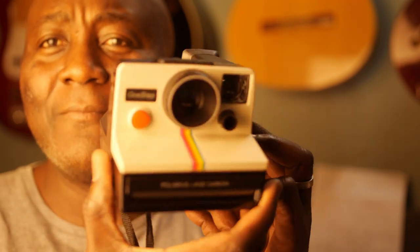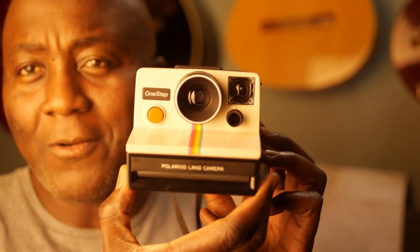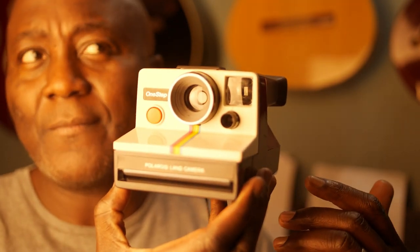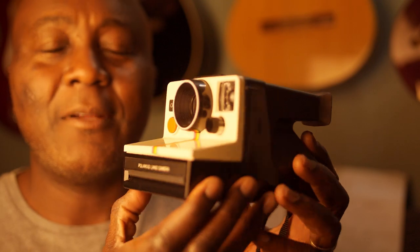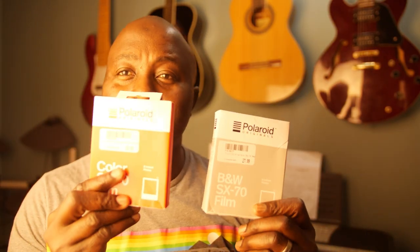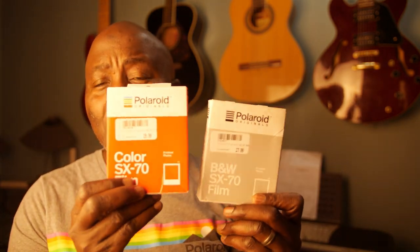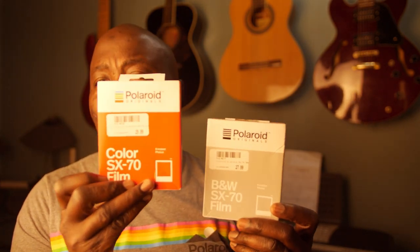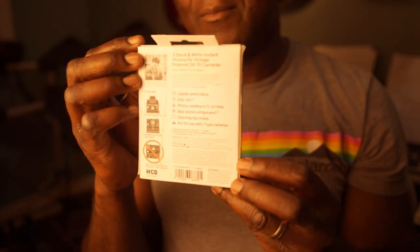Here it is — this is the One Step, another SX-70 camera. I have another one that looks similar but doesn't have the stripes. I decided to go with these two because I have two types of film for the SX-70: color and black and white. I'm going to load one camera with color and the other with black and white to test how they both perform.